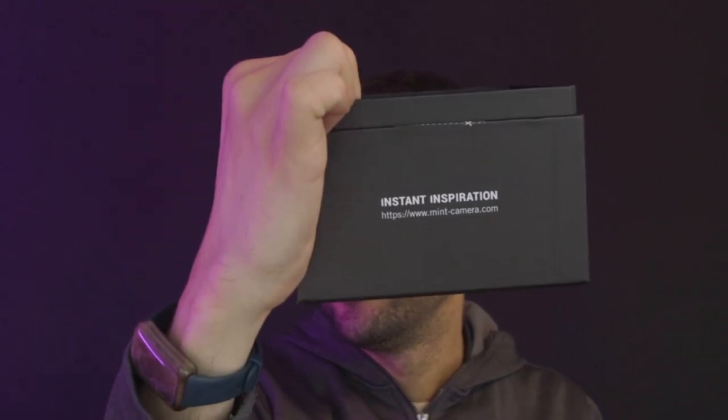That's all for me today. Thank you, Mint, for giving me this opportunity. I will leave the link to the Mint camera below so you can check it out, and you can even start pre-ordering the camera itself. Don't lose this amazing opportunity. Till next time — stay click! Bye, guys!